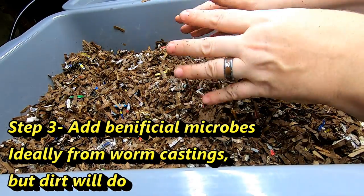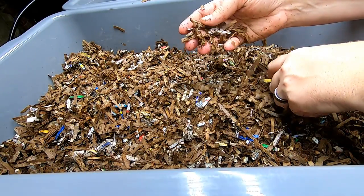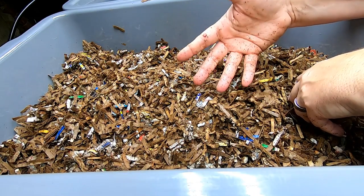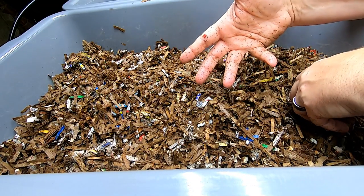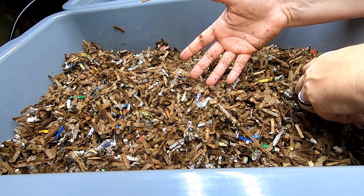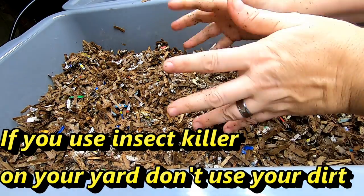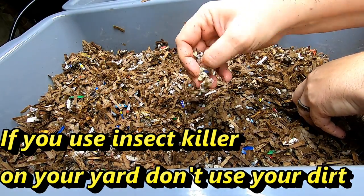If you don't have access to somebody else with a worm bin, what I first did to get my beneficial microbes was to go underneath my oak tree, move over some of the mulch, and scrape up about a cup of soil. Some people will argue this is not necessary, or even a bad idea. But this is what I personally did, and I have been successful. I can't say these are commandments on worm bins, but I did it and it worked.